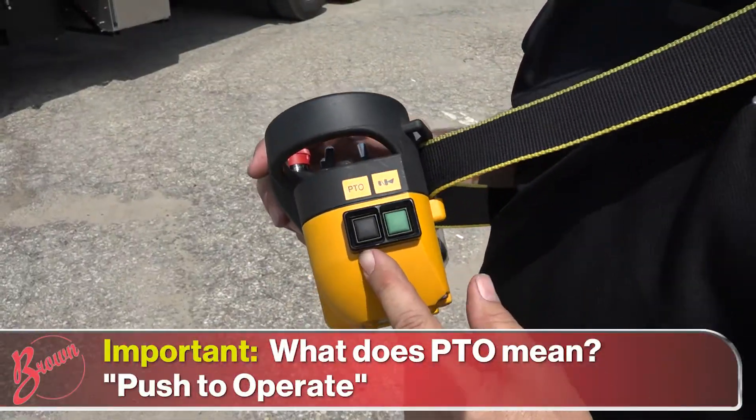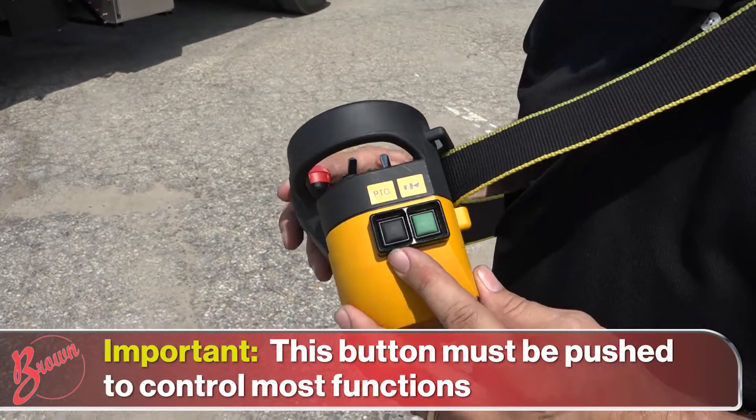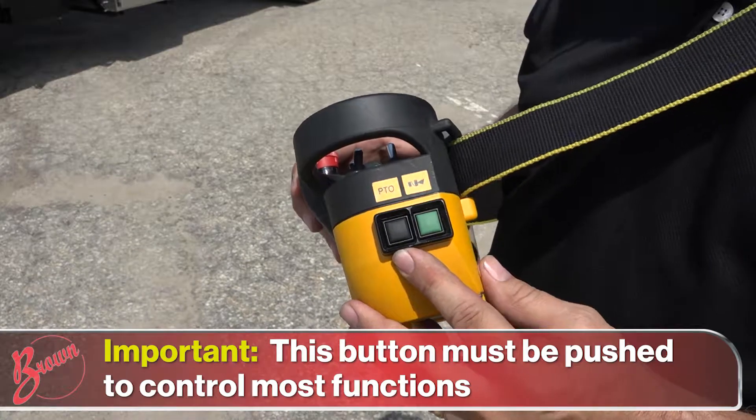PTO, in this instance, means 'push to operate.' Most functions on this radio will not work without the push-to-operate button depressed.